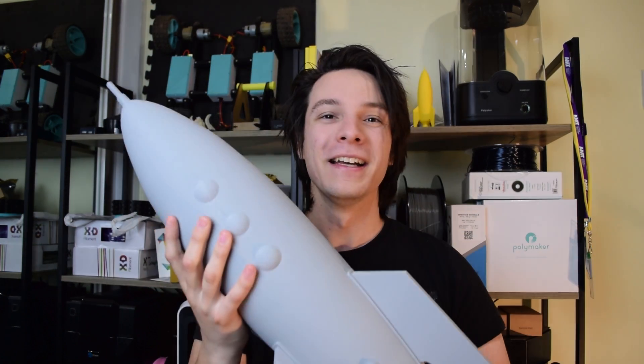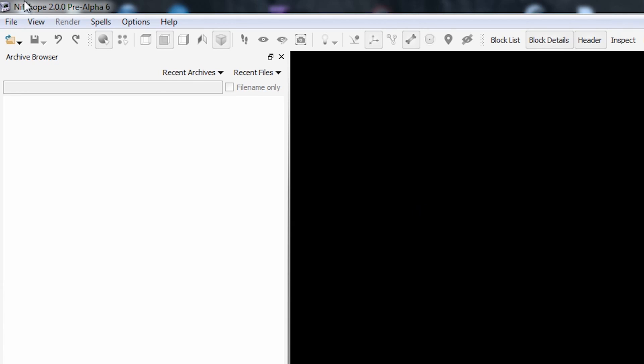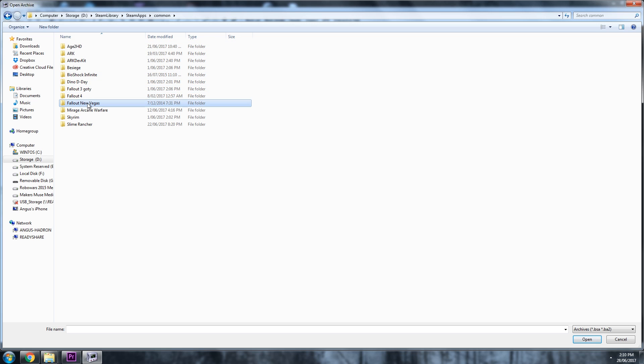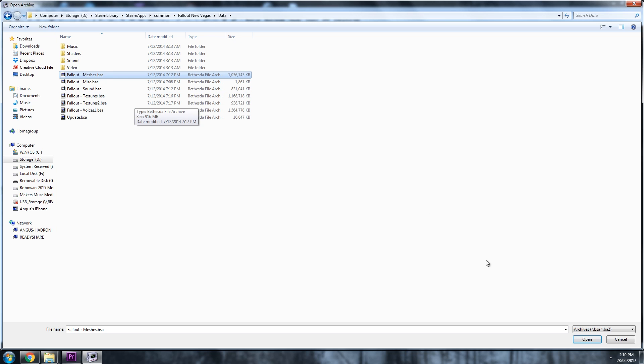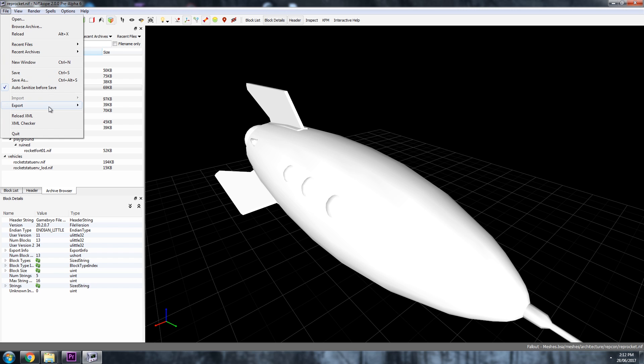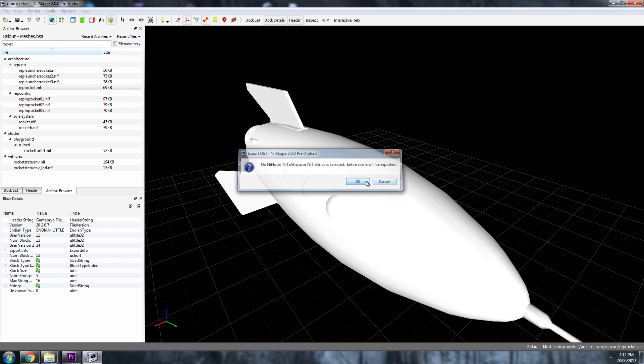I've done videos on pulling meshes for printing before, but we're actually going to be using the mesh in this instance to influence the design. Because the in-game file for this rocket is actually really faceted and not very useful for 3D printing. What I've done is used the actual in-game mesh like a 3D picture to influence my design of the final object in Fusion 360. Fire up NifScope and browse an archive - find the .bsa file in the game folder for whatever version of Fallout or Skyrim you're using and find the meshes folder. Search through it, find whatever you want in-game, and export it as an OBJ. Grab some ones that you're interested in and then close NifScope.